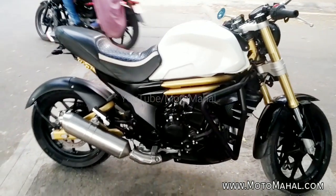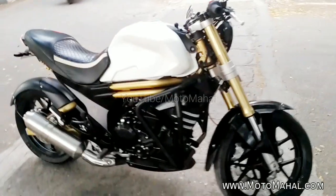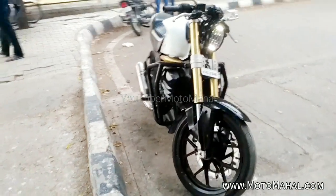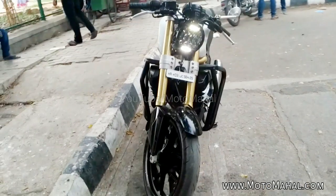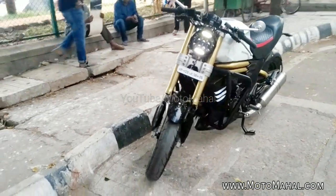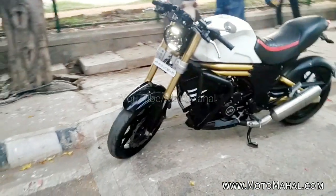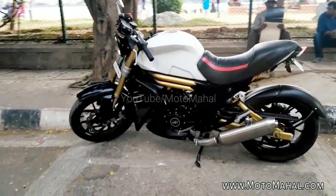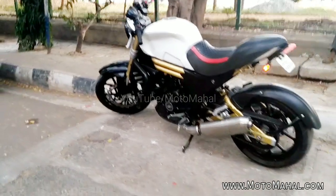So guys, this is the Modified Mahindra Mojo. You can see how an adventure bike has been changed into a cafe racer. Now let's talk about the changes. The front headlight is removed. Basically, it has a very heavy stock headlight, so it's removed and replaced with a simple LED headlamp.